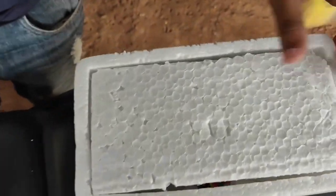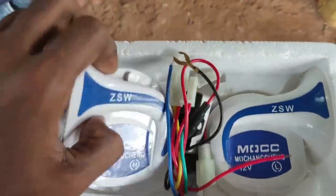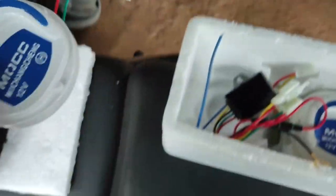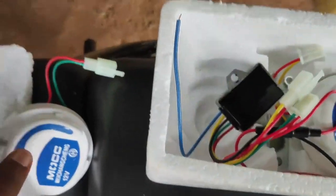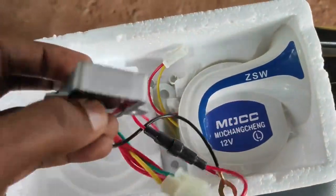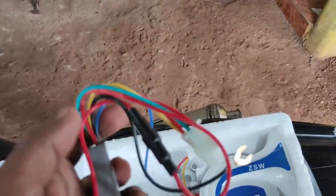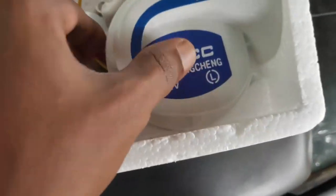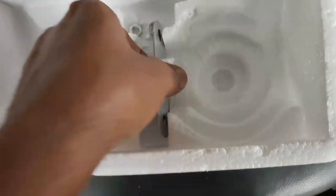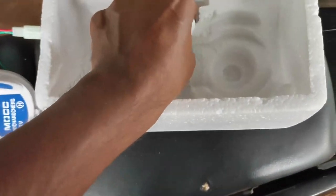Let's unbox. You are getting two horns in blue color, and a nice relay. You also get a set of two horns, clips to mount it, and nuts as well.